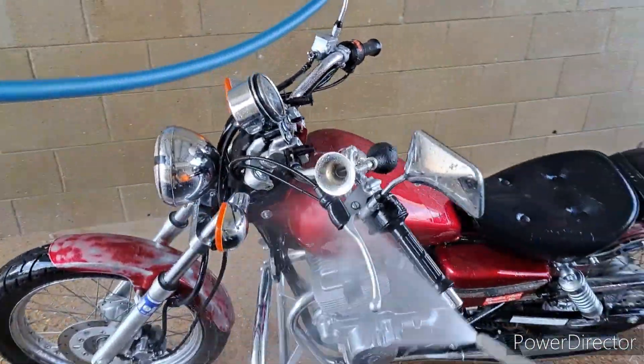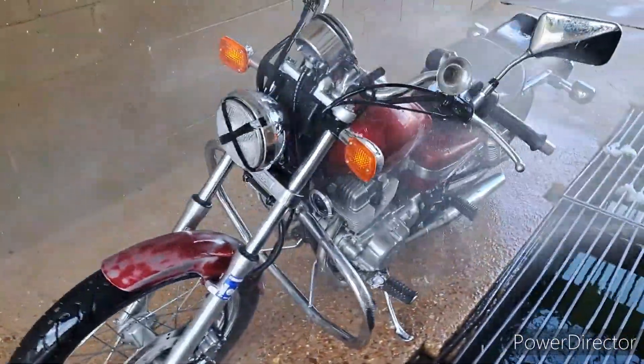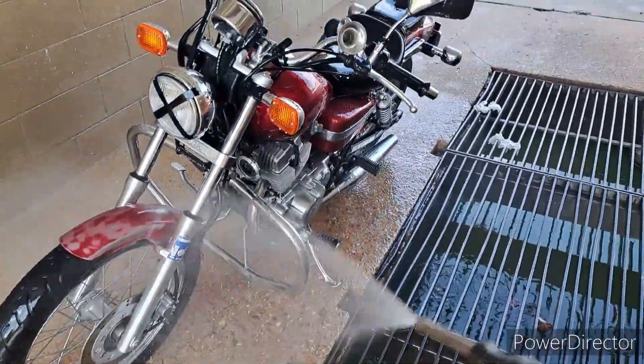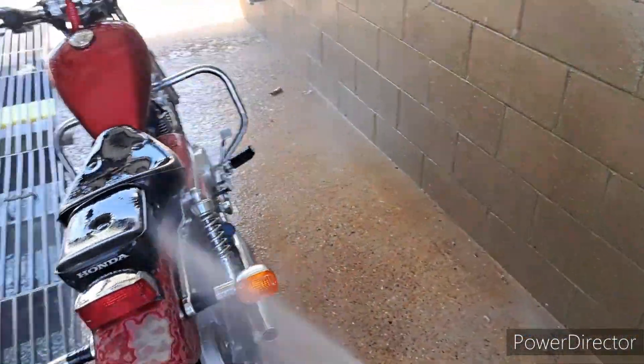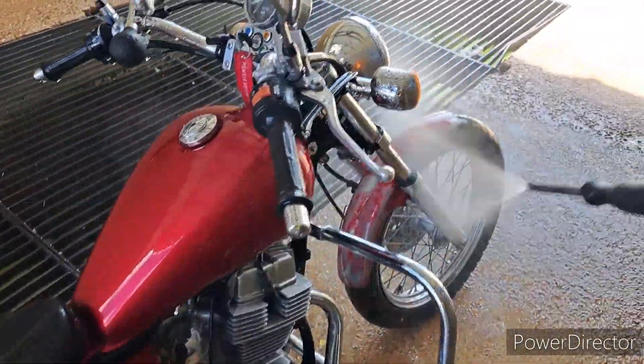At first I thought about sanding it down and letting it rust out, but because of the first bike I did that to, it didn't turn out quite the way I wanted it. So this time I'm just not gonna do that. I don't have it in my heart to do the tank in that same style.